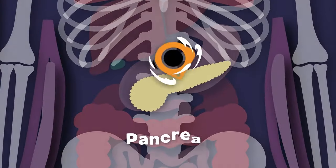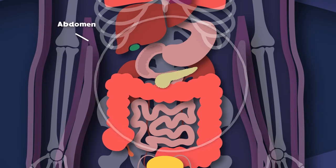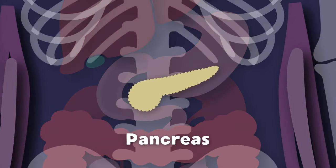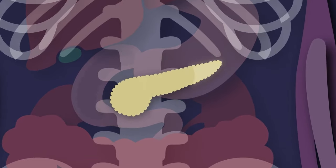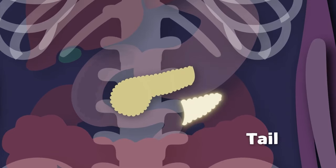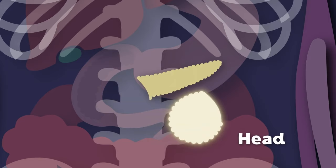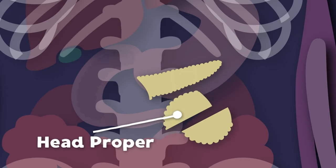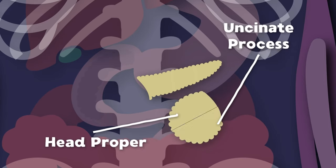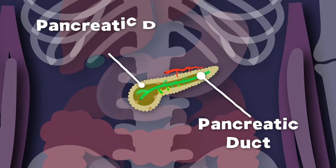I am your pancreas. I'm about six inches long. I sit behind your stomach across the back of your abdomen. The anatomy of your pancreas — this is the first thing I'll explain. There are four main parts to me and a fifth that it will gain. We'll start with the tail, which sits to the left of your abdomen, connected to the body. Onto the neck it does extend. The neck's attached to the head, which is the fourth main part. The head can be split into two parts: the head proper on top, and the uncinate process at the bottom. There are two main ducts in the pancreas: the pancreatic duct and pancreatic duct accessory.